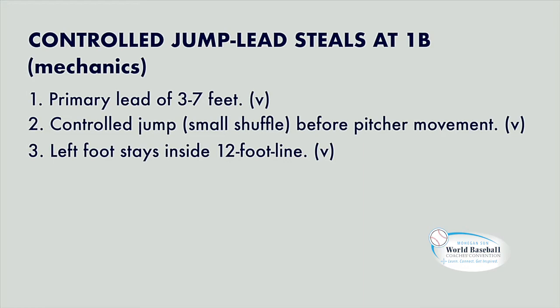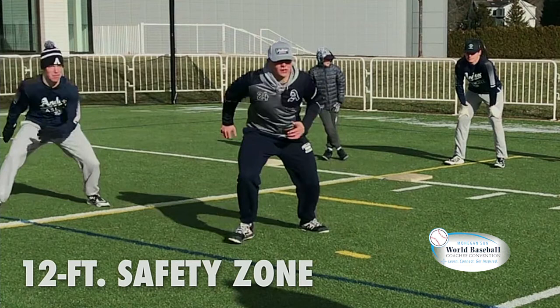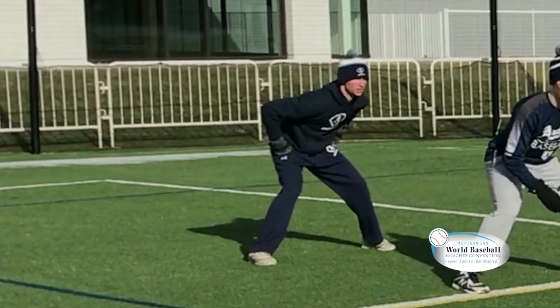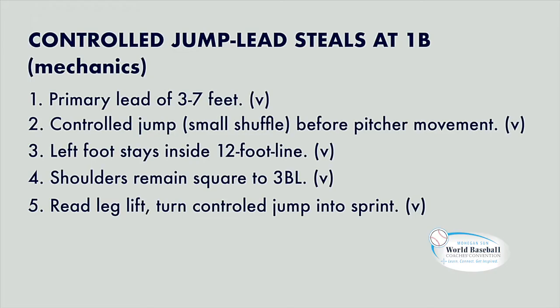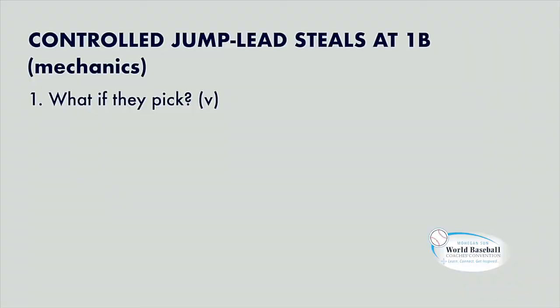When you jump out, look at his left foot right there — that left foot has to be inside that 12-foot hash mark. If when he jumps out that left foot is outside 12 feet and the pitcher does pick, you're too far out. You can't get a step and a dive back to first base. We call that our 12-foot safety zone. His shoulders have to remain square to the third baseline — if those shoulders are turned towards second and they pick, we are screwed. Once we read leg lift and we jump out, we turn that into a sprint towards second base and we're off.